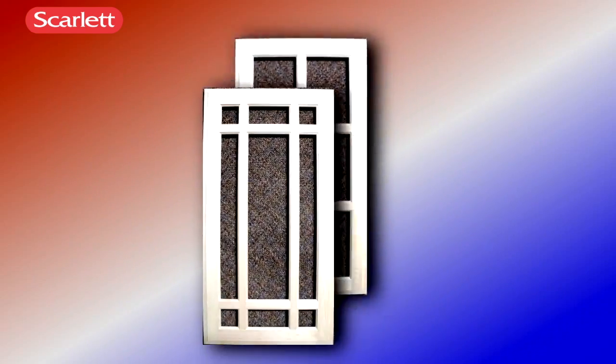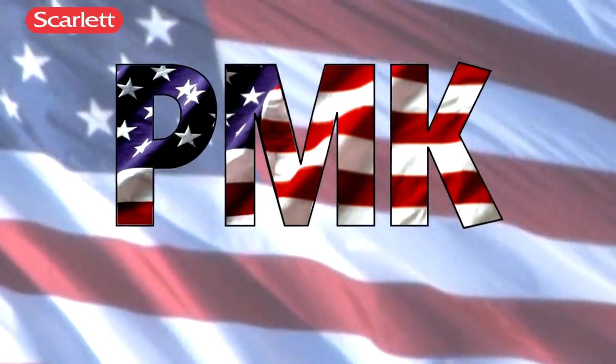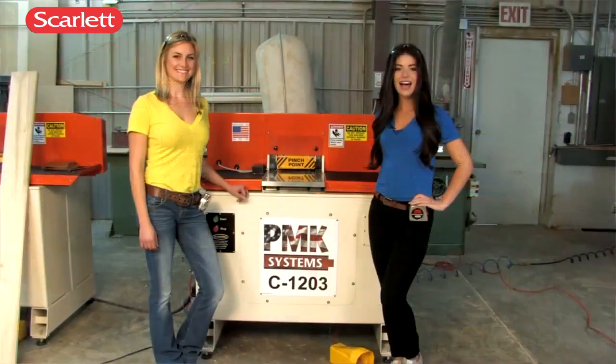If you manufacture wooden doors, windows, or flooring, and you have to endure blowout, splintering, or chipping in your coping operation, PMK Systems has the perfect solutions to your coping and end matching needs.